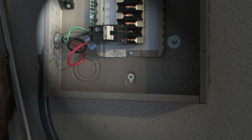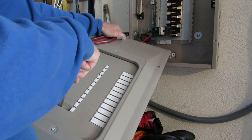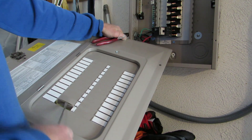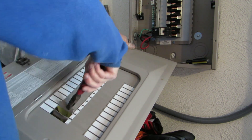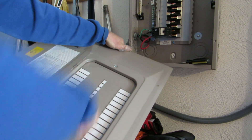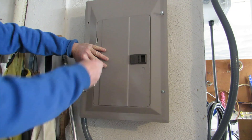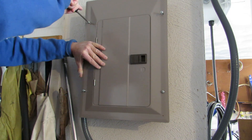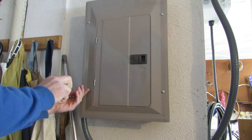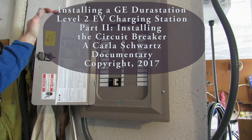We're going to put the panel door back on. Before we do that, we have to punch out the hole for this new breaker — positions 21 and 23. Lever these out, then switch to electrician's pliers and fatigue the metal until it pops out. Now you have your electric car charging station circuit breaker ready to go, and it is in the off position right now.